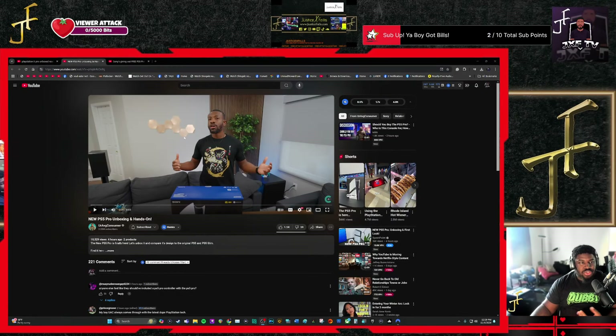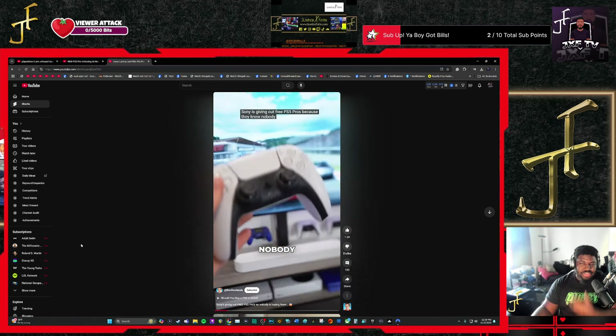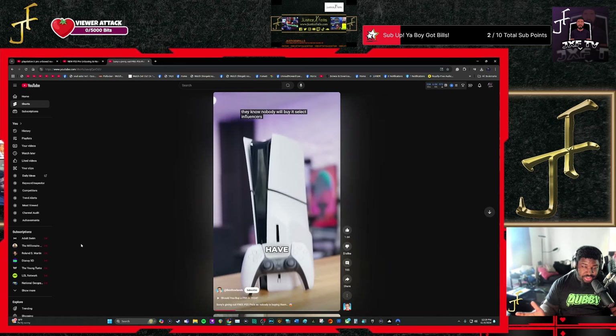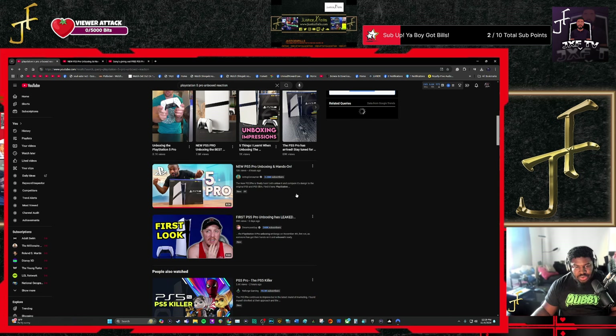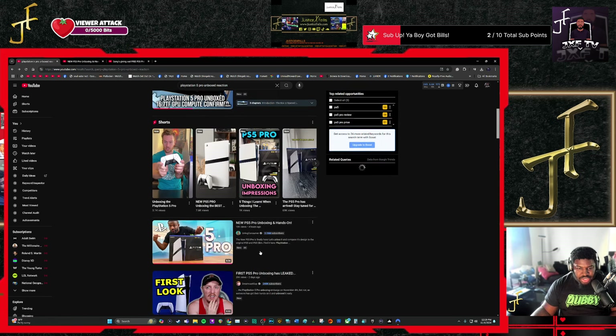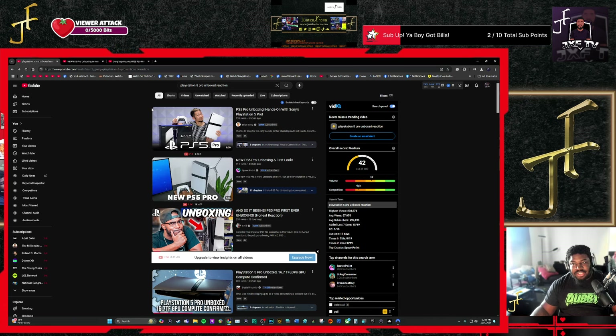It has come to my attention, due to this video by Ben Rollins — shout out to Ben Rollins — that there are people getting free PS5s, free PS5 Pros, content creators. We now see an influx of videos uploaded four hours ago, two days ago, two hours ago, three hours ago, 16 hours ago — everybody's getting their PS5 Pros and they're doing unboxings.